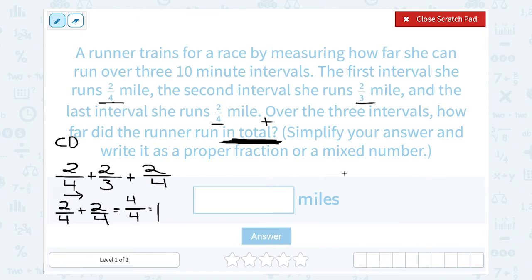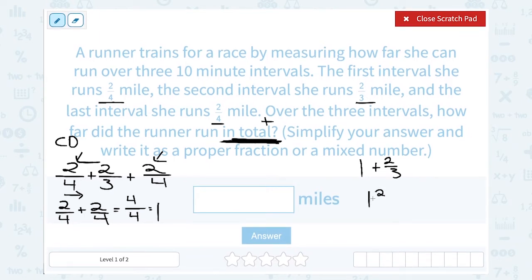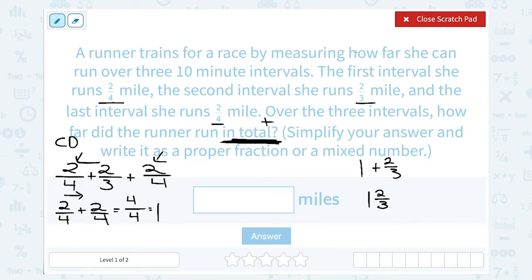I still need to add to that the 2 thirds. Now if I had some other fraction like 3 fourths or 5 fourths, I would then find a common denominator. But in this case, if I have 1 and another 2 thirds, I can write that as a mixed number as 1 and 2 thirds. So our runner must have run a total of 1 and 2 thirds miles.